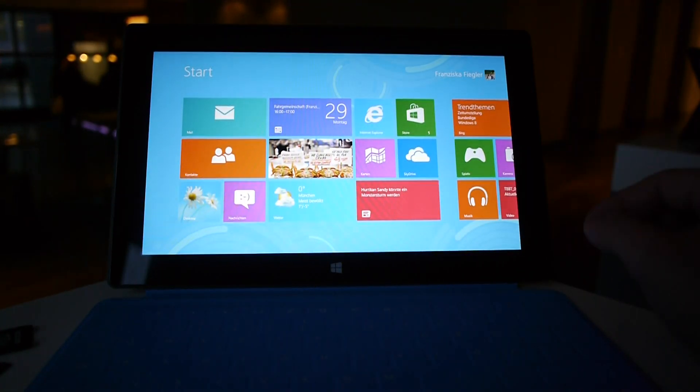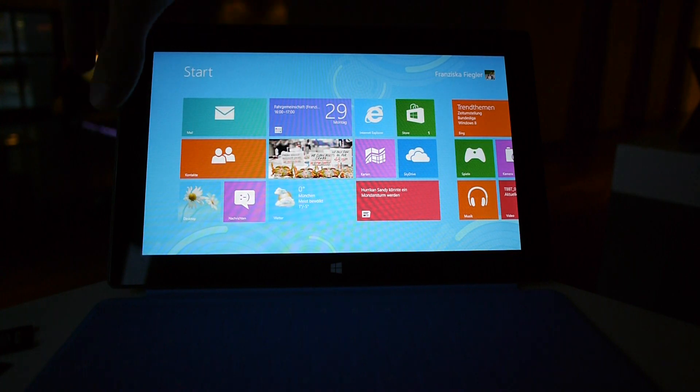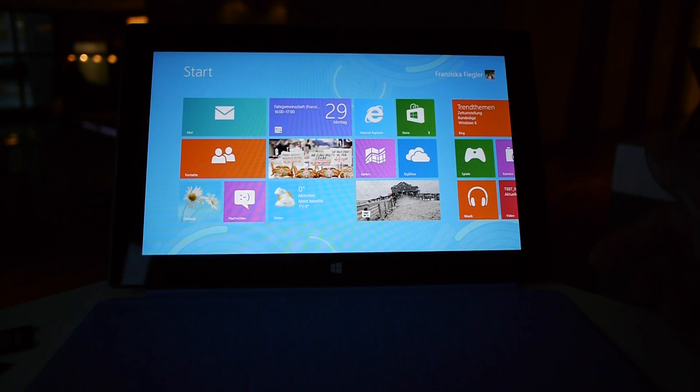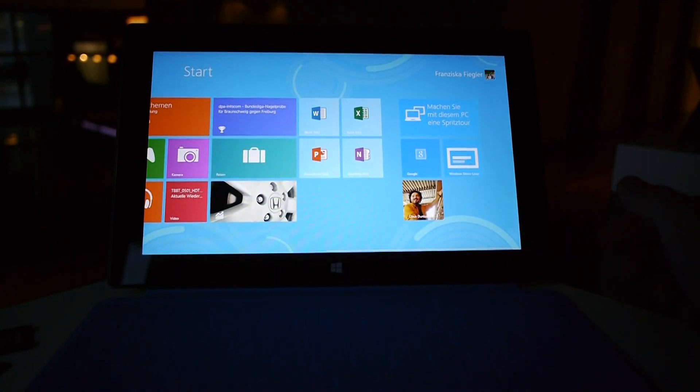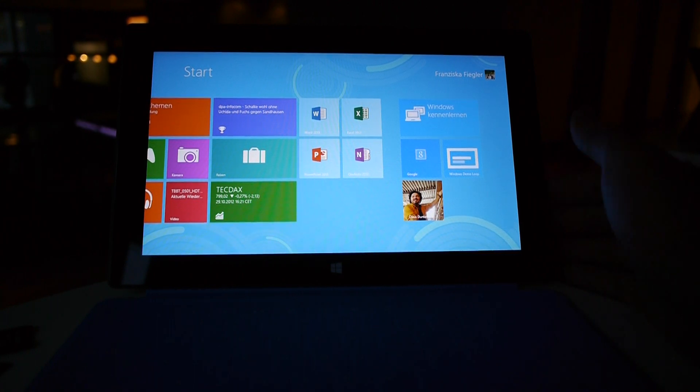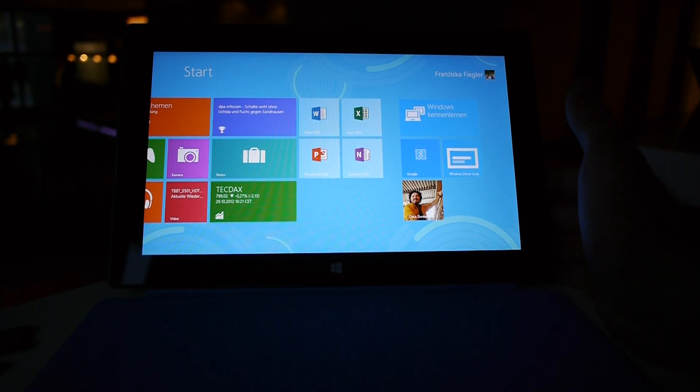As you can see here, we have a really nice design. We have not that thick of a bezel — it's about as big as one of your fingers — so you can hold it perfectly, even with one hand. It's not that heavy, and the case is completely built out of magnesium.